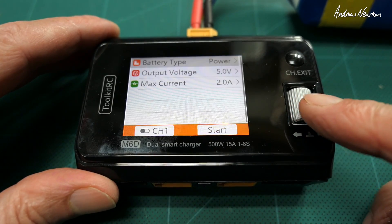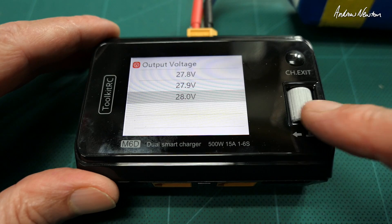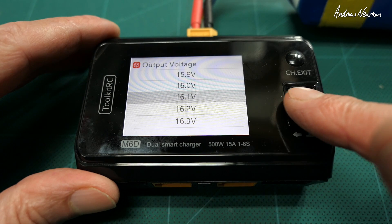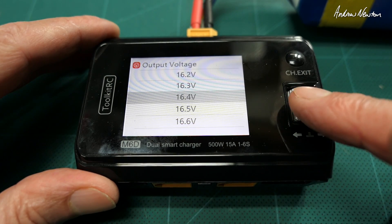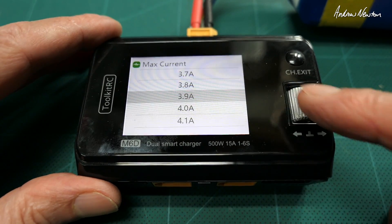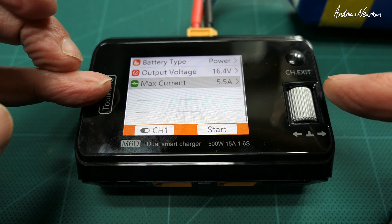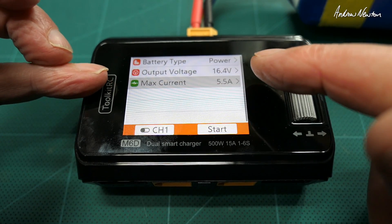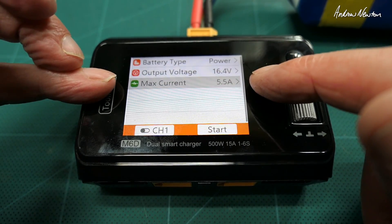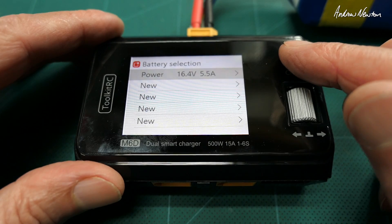Let's switch it to power supply mode. Output voltage can go up to 28 volts. For hot wire cutting I typically use a 4S battery — around 16.4 volts. You can also control it by current: I know I need about 5.5 amps to heat my wire up. I've got two different size bows — a big bow and a little bow — and they both use the same current but at different voltages. So I can just set the current and know it will heat up to the right temperature for cutting. That's excellent and very useful.